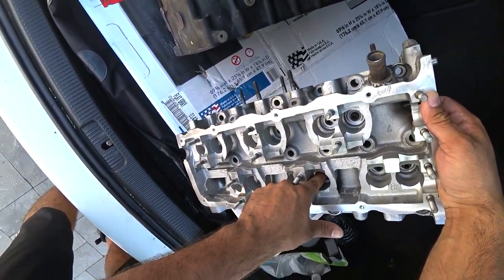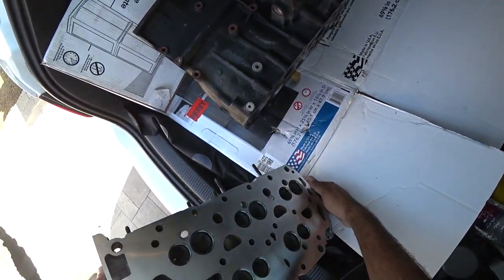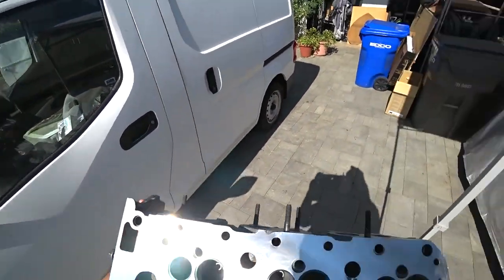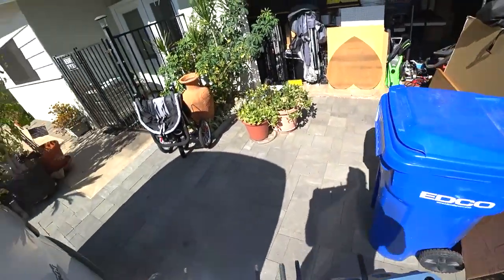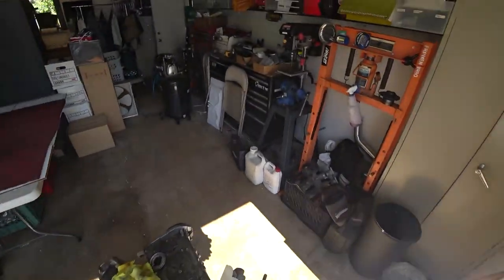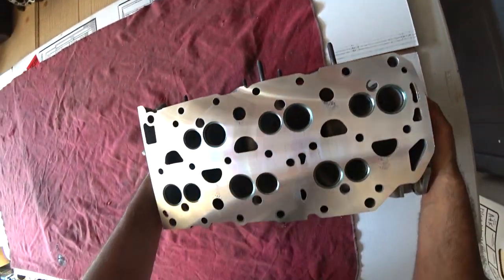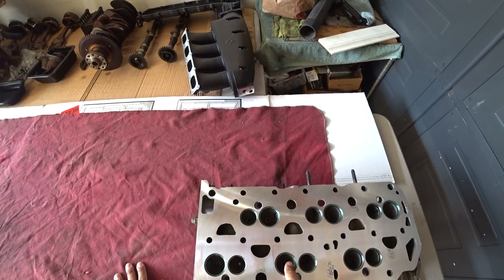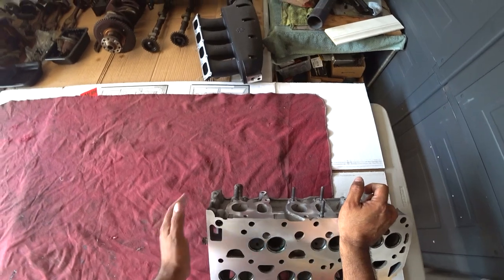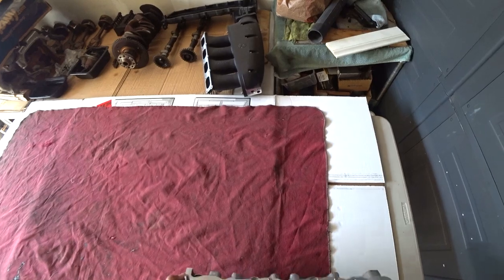All the stem seals are in here — pull those guys out. Good thing they're easy to pull out on these blocks. Look how pretty — she's a beauty! You can see that all the valve seats have been ground, the head's been decked. Beautiful work here, everything's been cleaned and hot tanked.